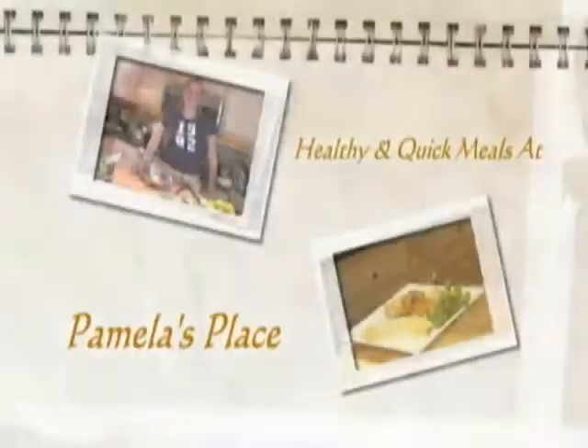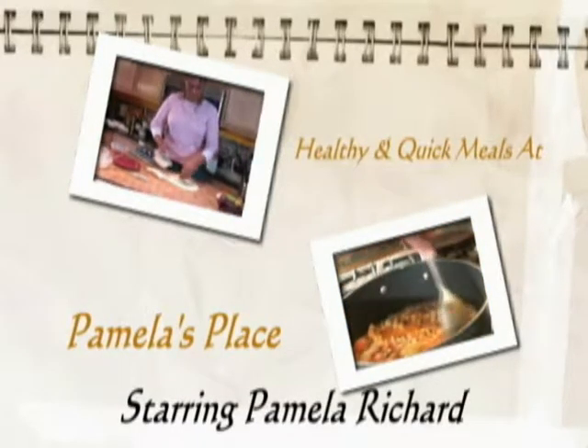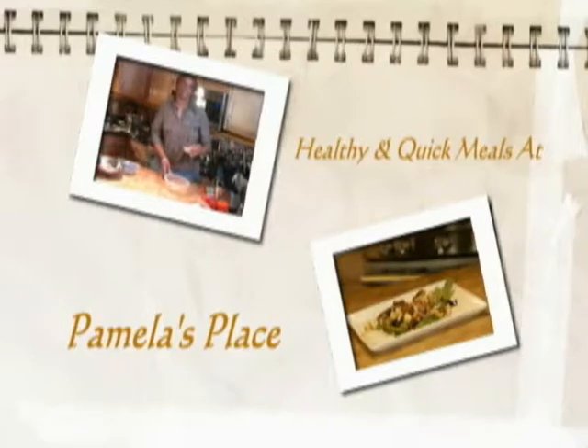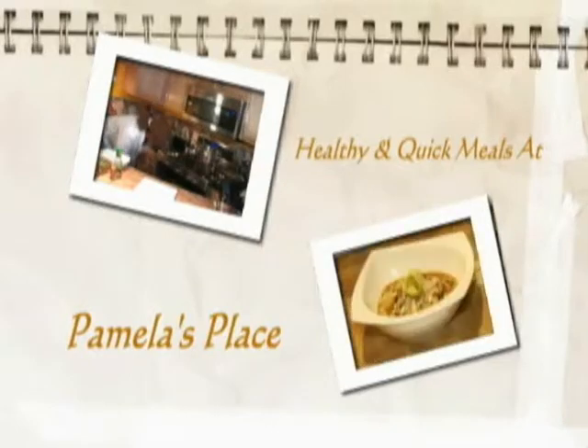Hi, I'm Pamela Richard and this is Pamela's Place, where we show you how to cook healthy and quick meals to fit your family. Today we're going to make a vegetable spaghetti using spaghetti squash as our main component instead of regular spaghetti. I know you're wondering how I'm going to do that, so let's get started.